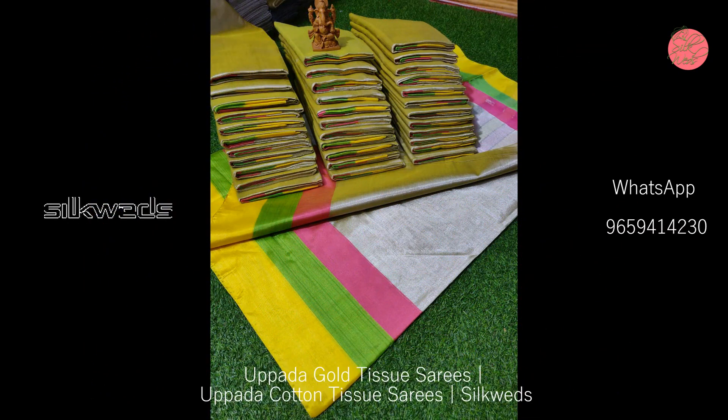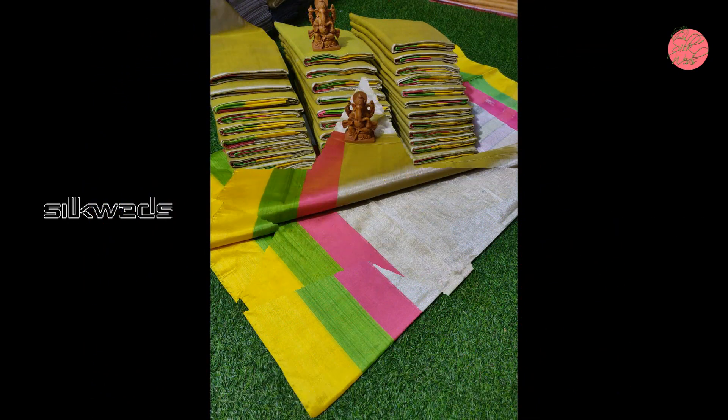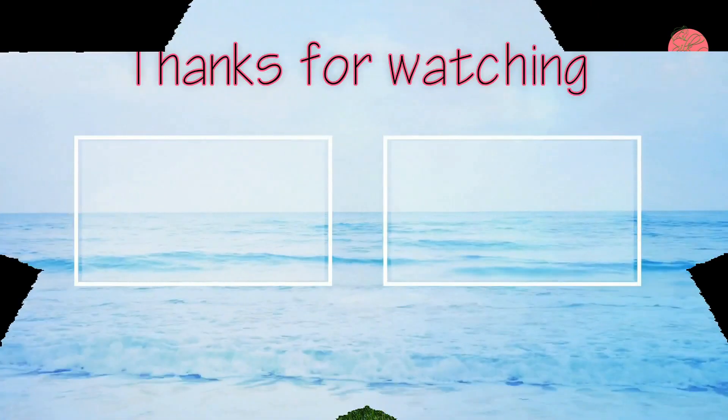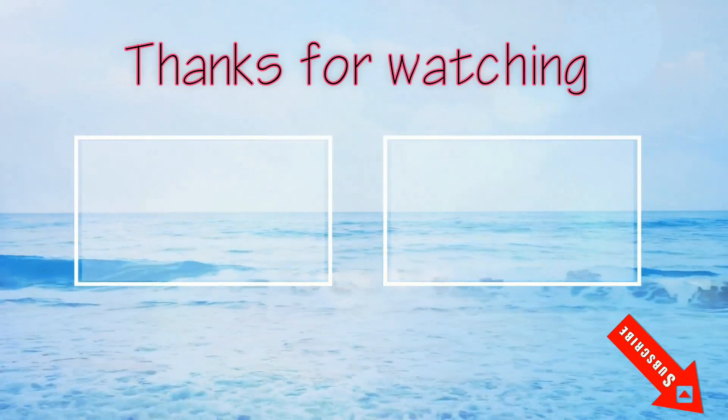Thank you for watching the video. Please like, comment, and share the video. Don't forget to subscribe the channel. Thank you, bye bye, see you in the next video.